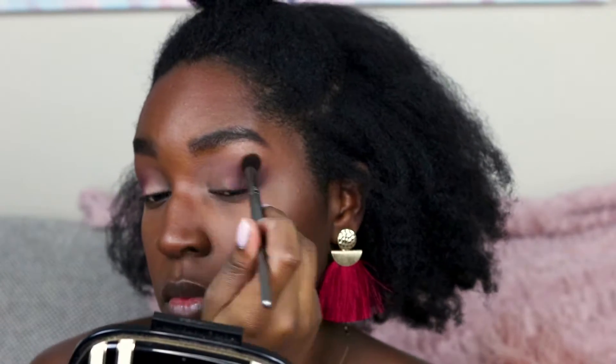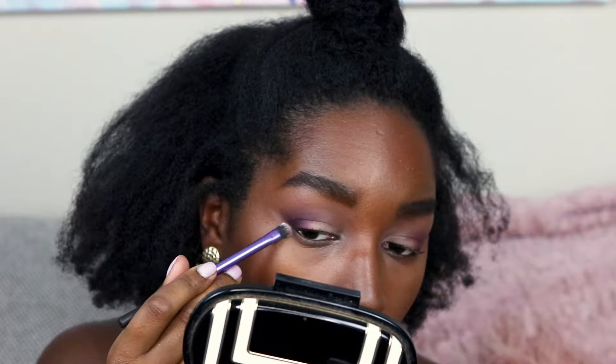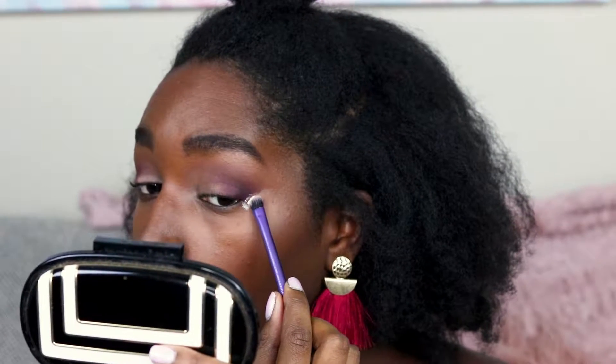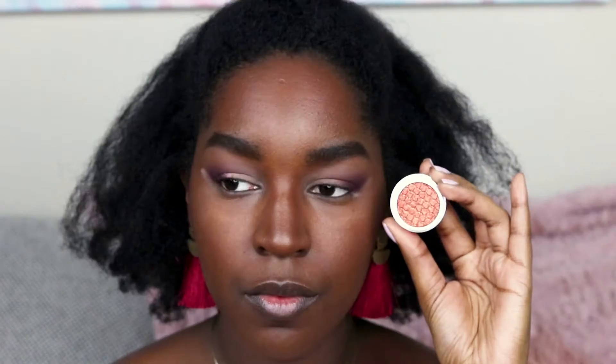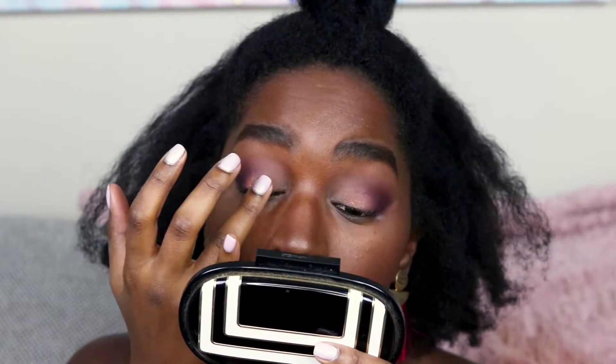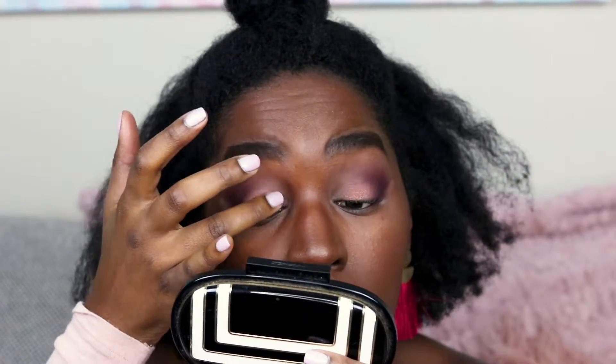I'm going back in with MAC Corduroy to blend that shadow out. A little trick I learned from Jaclyn Hill is to apply some translucent powder to the outer portions of your eyes to make sure that line is very nice and crisp — and it really works. I'm going in with Colourpop's Ultra Glitter Super Shock Shadow in the color Sidekick. I recently got this in the mail — this is the most gorgeous color ever and it really pops on my skin tone. I'm applying it first with a brush and then going back in with my finger to make sure it's very pigmented.